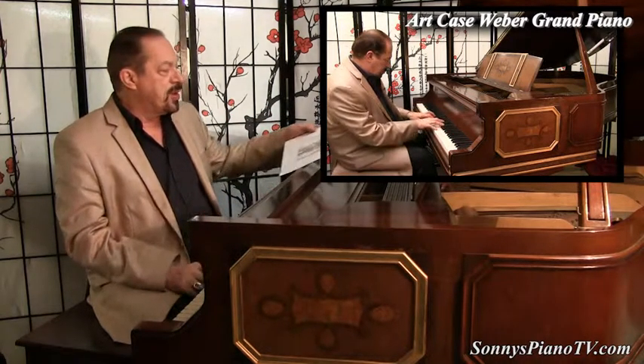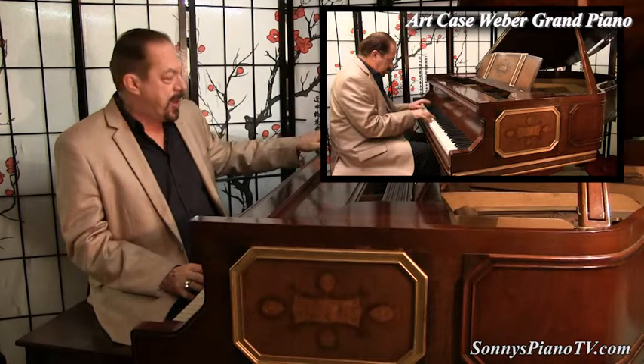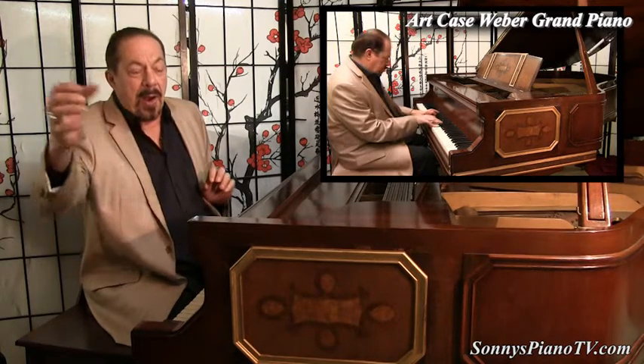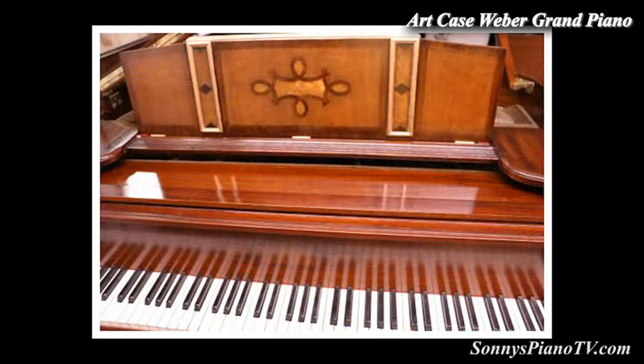Weber was renowned for making great pianos, and some great Artcase pianos as well. And this has these inlays on this side of the piano, on this side, and the back, and the music desk, and on the floorboard. And they are just beautiful, very unique.